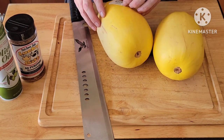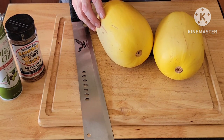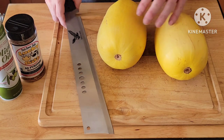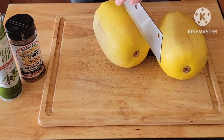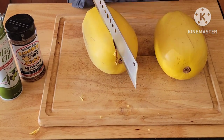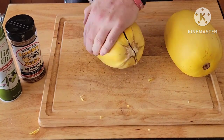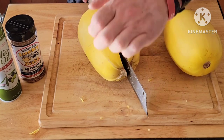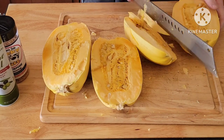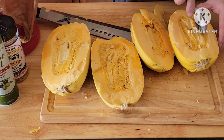You can cut them into rings and that's fine, but I like to cut them the long way because I'm putting them on the vortex.